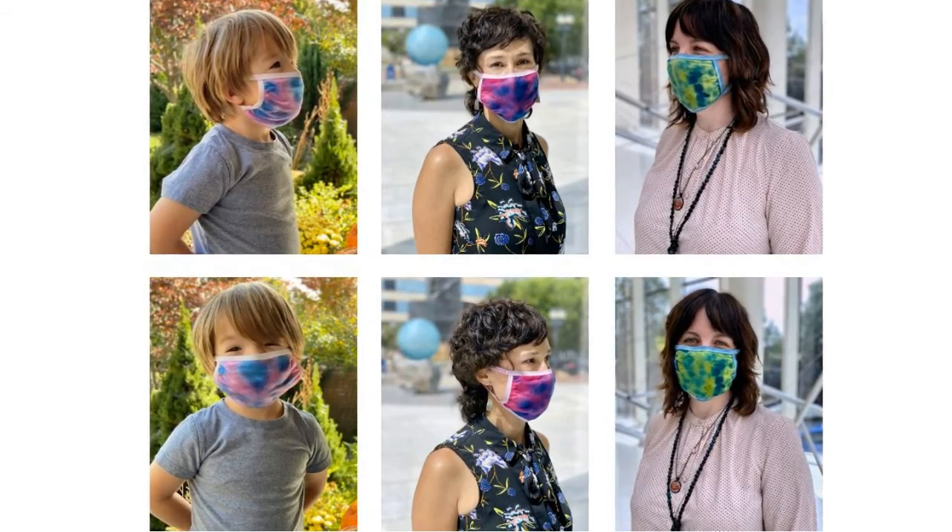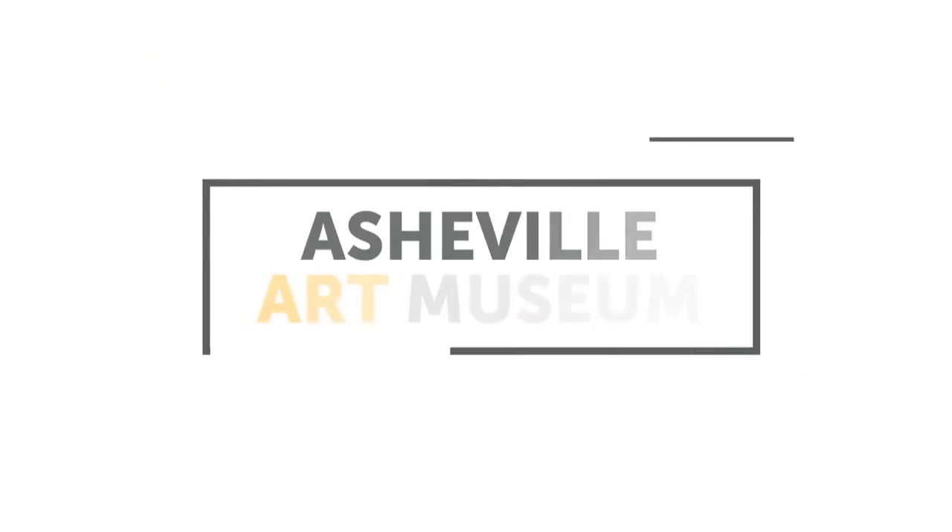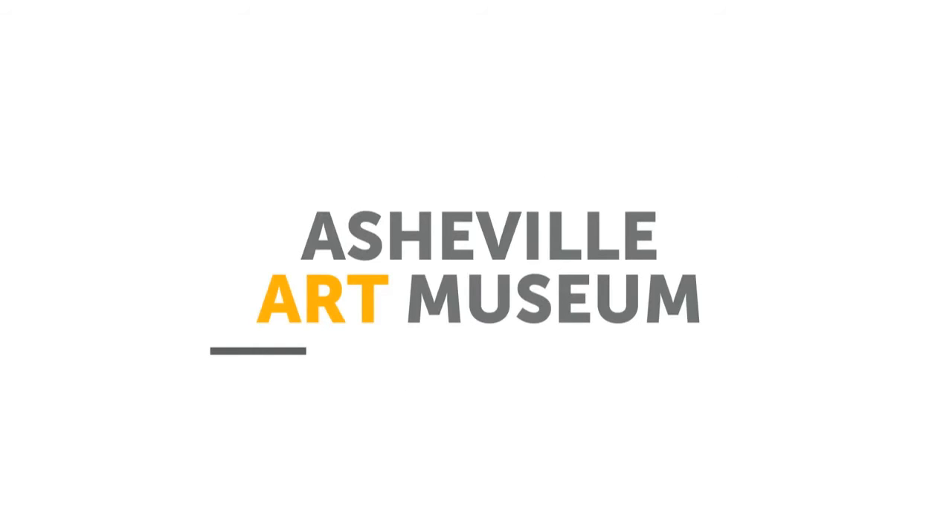Wear your mask to display your work of art and to protect the people around you. Thank you from the Asheville Art Museum. Stay connected with us on social media or our website, ashevilleart.org.